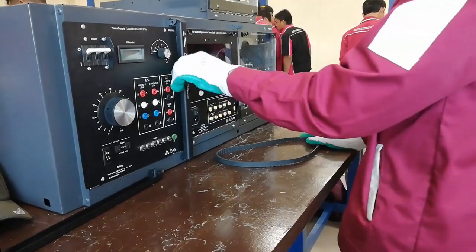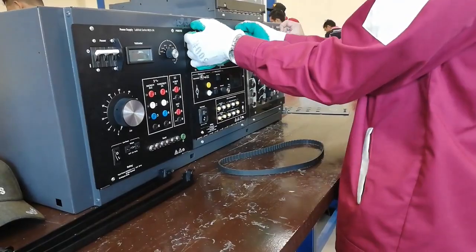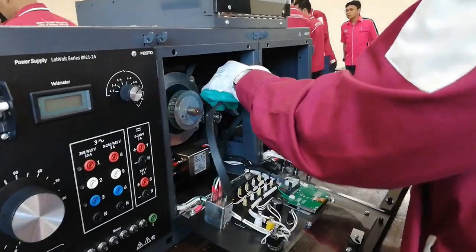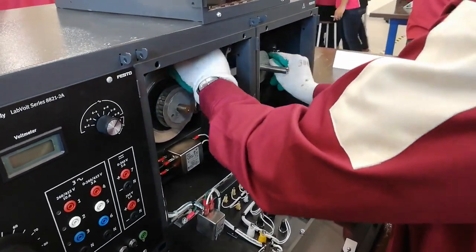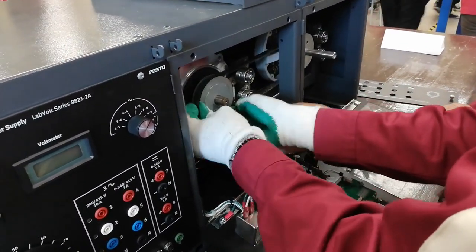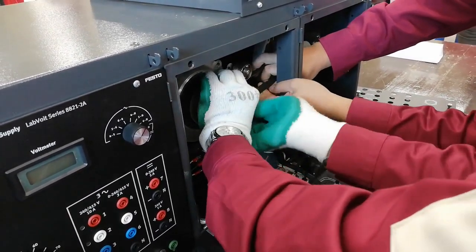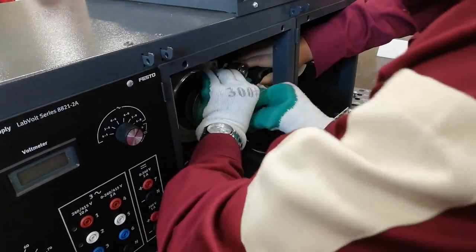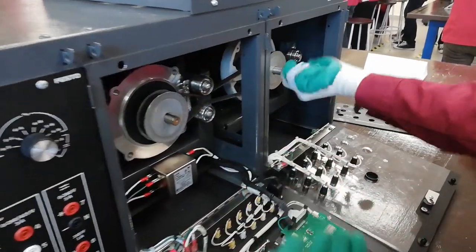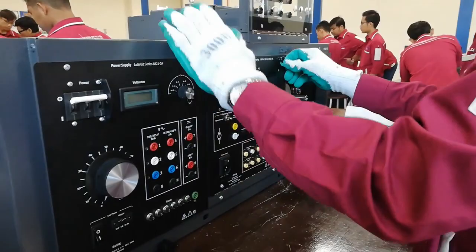The next step is to install the belt. Open both the load panel, middle panel, and support module panels to install the belt. Place the belt between the two pulleys — one from the load and the other from the motor. While installing the belt, please be careful not to hurt or damage the belt, because it can interrupt the performance of the motor. Try to rotate the shaft to check the smoothness of the belt. Close and lock the panels using the knobs at the top.